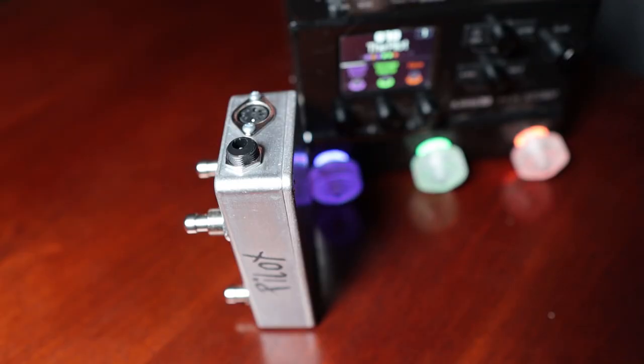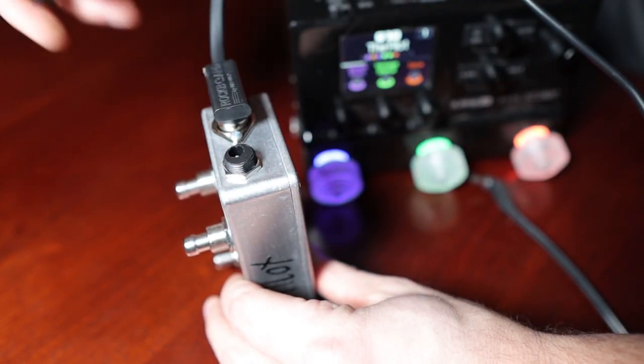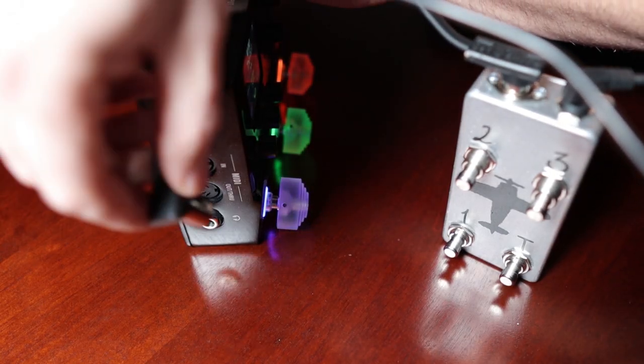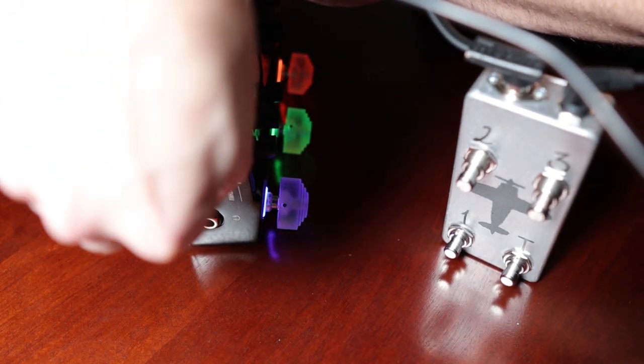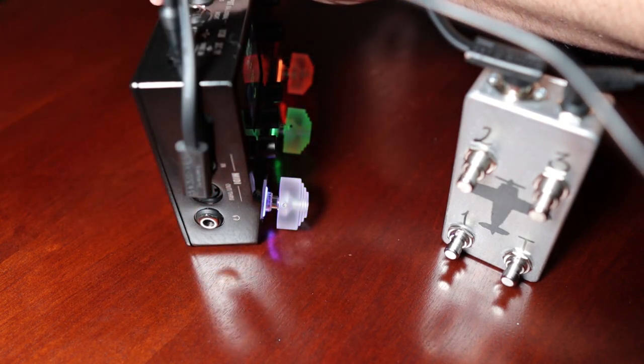Setting this up is really super easy. It takes regular nine-volt power just like a regular pedal, and you need a MIDI cable. The two slots on the top of the pedal are foolproof — they're the only two options you have. The nine-volt goes into the nine-volt jack, and then you have the MIDI send from the Pilot going to the MIDI in on your HX Stomp. That's pretty much all the work you need to do.